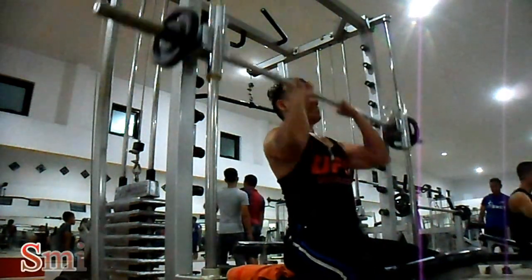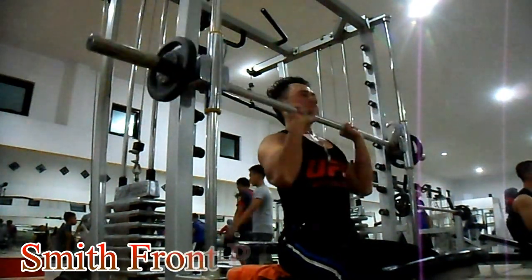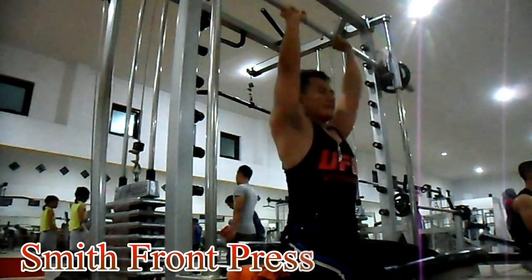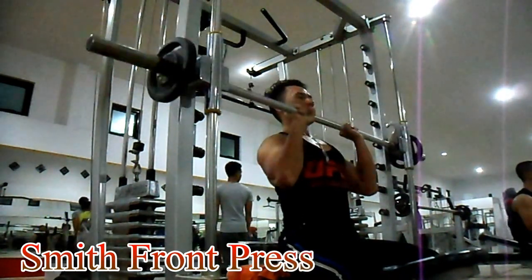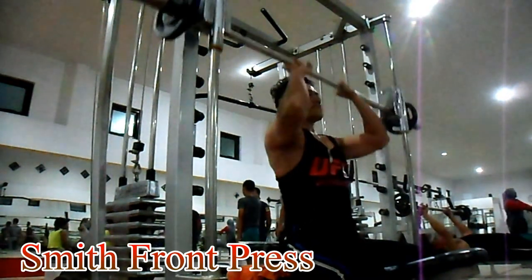Latihan bahu variasi 9, gerakan pertama: Smith Front Press. Latihan ini untuk melatih otot anterior dan lateral Anda. Dengan menggunakan mesin Smith, gunakan pegangan close grip atau berdekatan antara kedua tangan. Lakukan full range of motion. Buang nafas saat tangan lurus di atas.